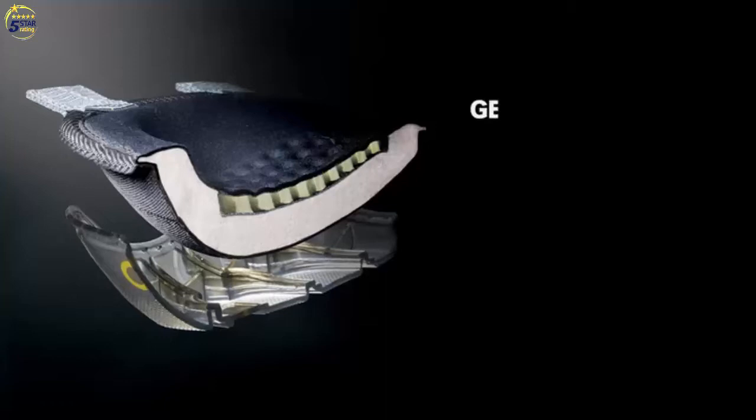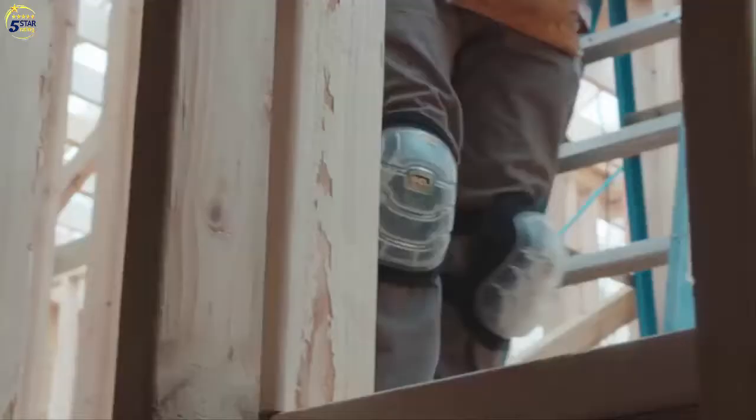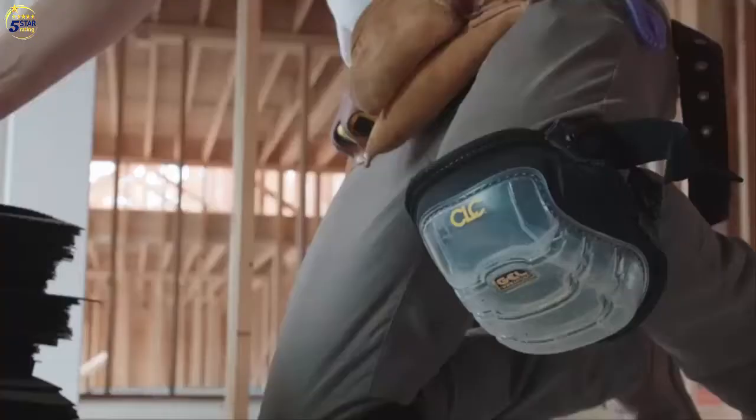CLC also has knee pads designed for rugged surfaces. These knee pads come with a gel center and high-density foam which provides maximum cushion on rough terrain for all-day comfort. No matter where the job takes you, be prepared with CLC Knee Pads.